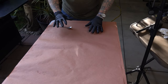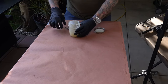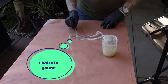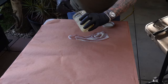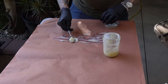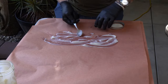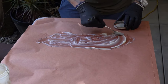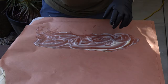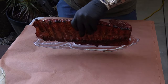I've got some pink butcher paper laid out. I'm going to take some tallow and just smear it down right about where I'm going to put the rib. I've used butter in the past, honey, Dr Pepper, barbecue sauce — it's really up to you what you want to use. But today I'm going with tallow.